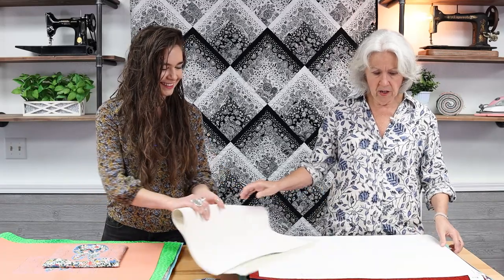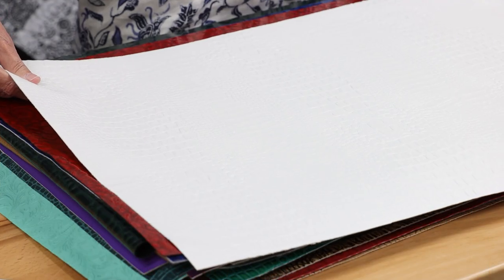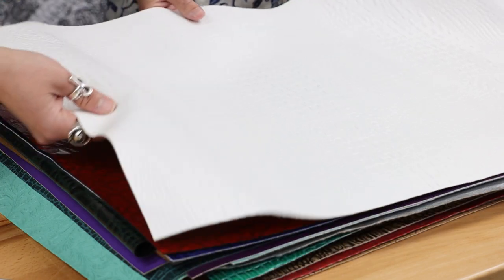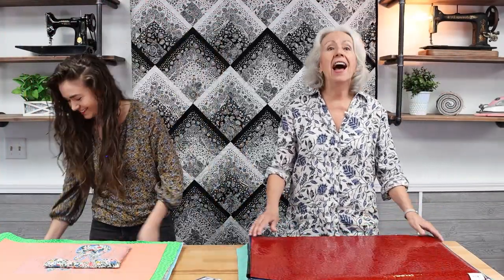The next one does not have that pearlized look. It's very nice for making a whole bag or for the top or bottom of a bag. It has a medium structure — not really soft but not really stiff either. This is also the Aquiline Marine style and it's called White.